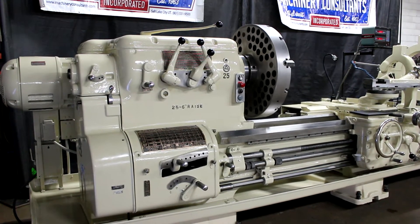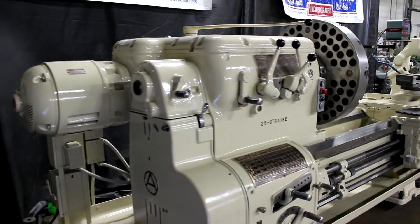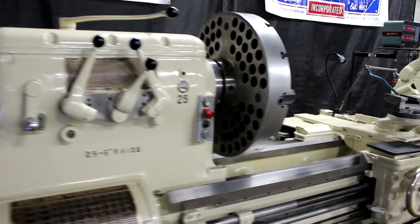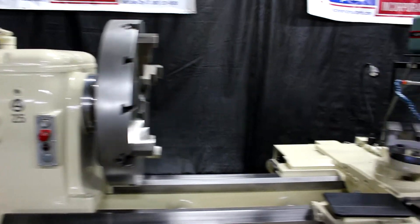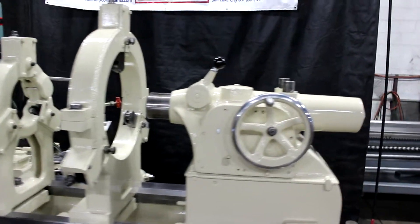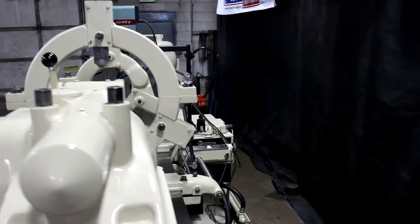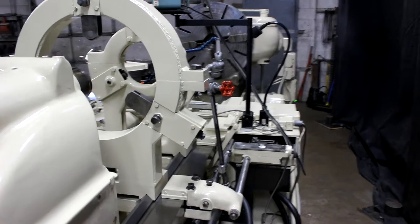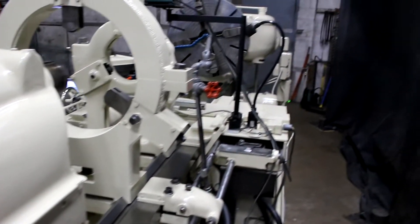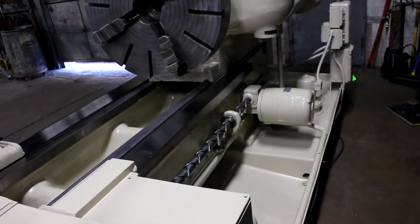We're going to do an in-house inspection on this heavy pattern machine. We just got done doing an 11-point inspection, going through everything on it. Again, it's an American-made, domestic-built Axelson with 39 and a quarter over the bed, 29 inches over the cross slide, and 108 inches between centers. Extremely well-tooled — this machine has a taper attachment with the bed clamp, 2-axis digital readout, and it has the double angle reverse mounted motorized power rapid traverse.